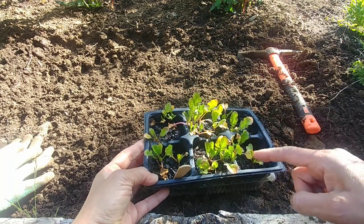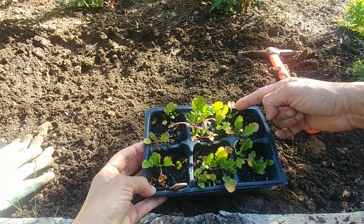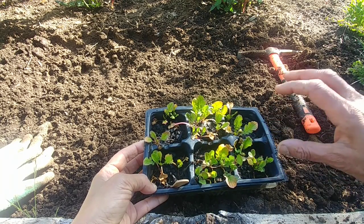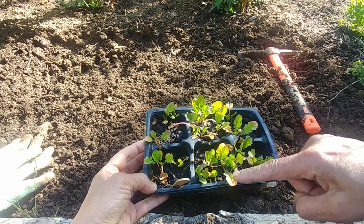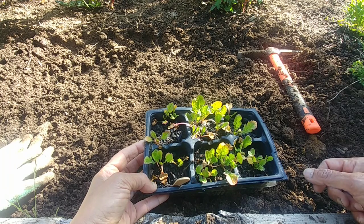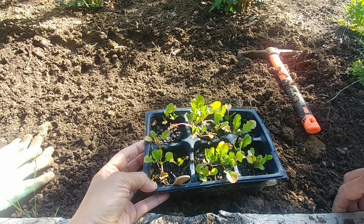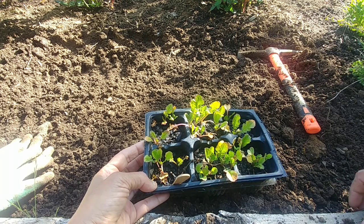Looking at my singra plants now, they all have true leaves, and the seed leaves are becoming yellow which makes sense. But some of the true leaves are also becoming yellow, which is a bit worrying. Normally I'd let them grow more before transplanting, but because some true leaves are turning yellow, I want to transplant a few and see if it improves — it's possible they're not getting enough nutrition, or it could be too much water or too much sun.